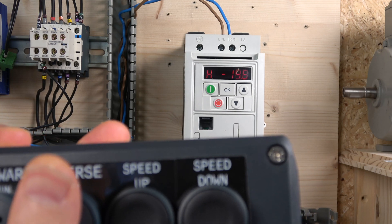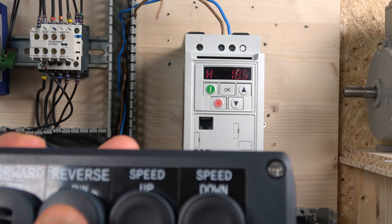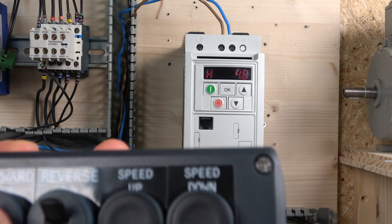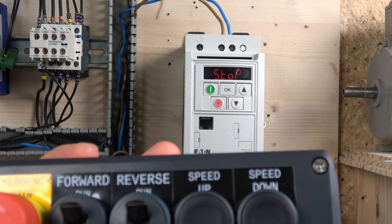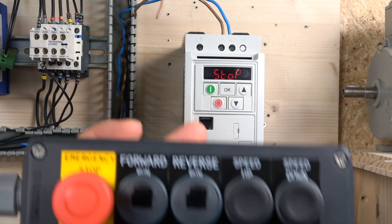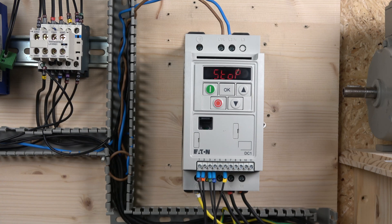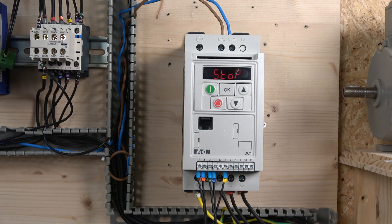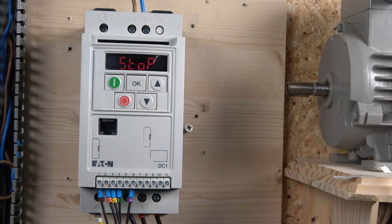If you want to go in reverse, you can change directions while the system is running — here we go. Once you remove the start button, the frequency returns back down to zero. I believe there's a parameter where you can save it in EEPROM, but I'll leave that for you to find out. So that ladies and gentlemen is how to set up the up-and-down button speed control. Next up is the multi-frequency setup.